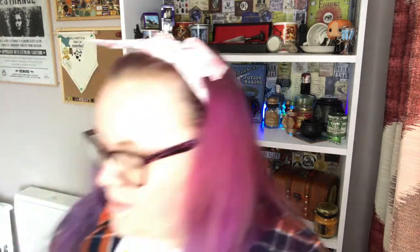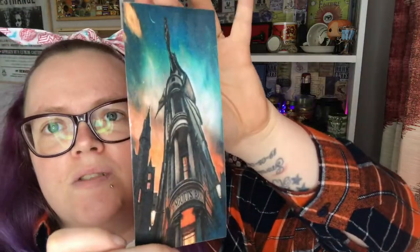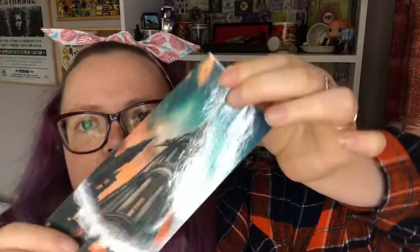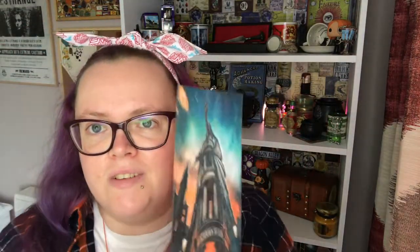We have what looks like a bookmark — it's like a little laminated print of Gringotts Bank. That's going to look cool on my Diagon Alley shelf. This is going to be perfect for this shelf. Just another lovely little piece of art.